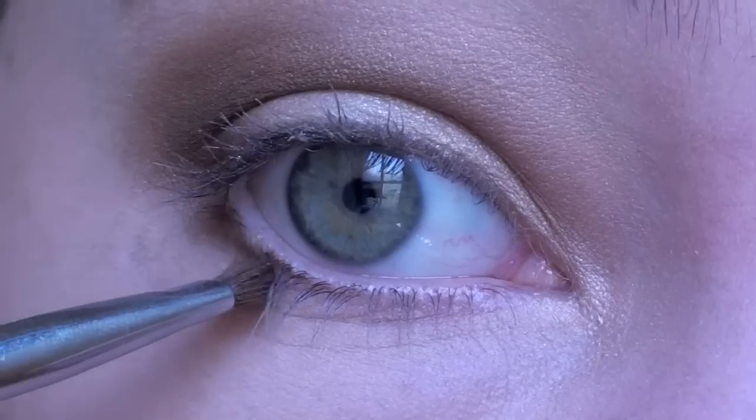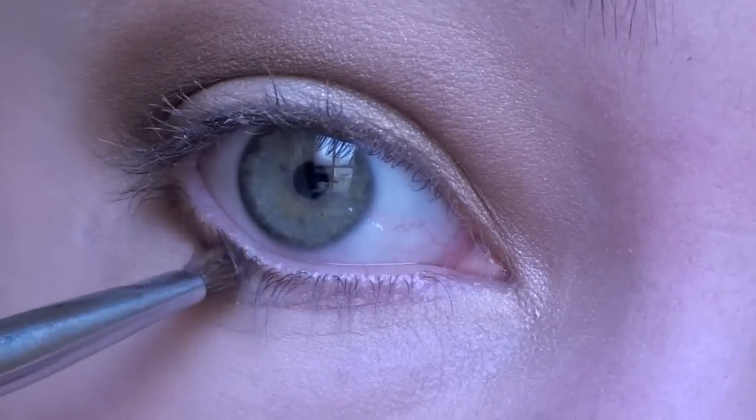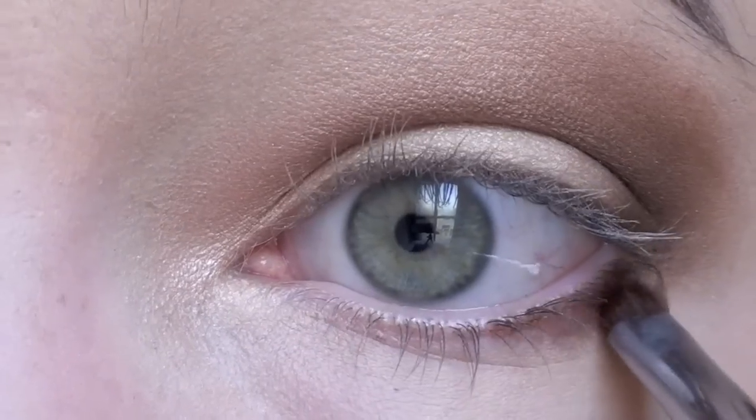Next with an angled eyeliner brush pick up more of the dark brown color. Sweep this under your lower lash line to help create more depth in your eyes.